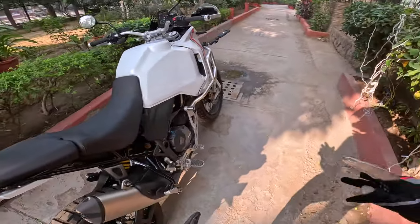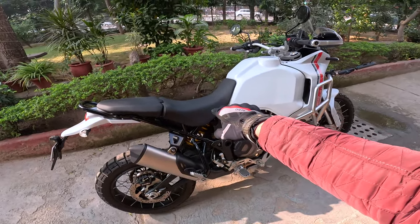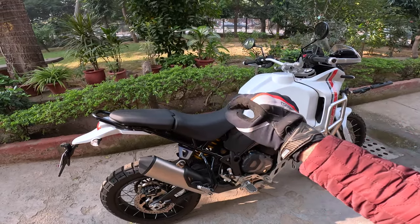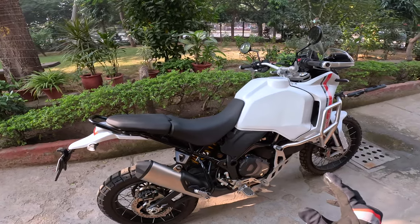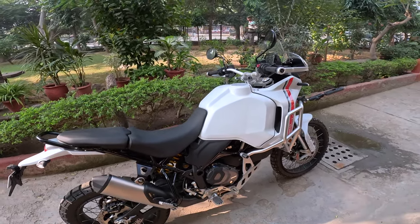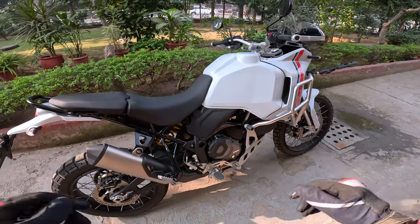This motorcycle has an 875mm seat height, but I think it's 865 for India — I'm not very sure about that. I'll confirm with Ducati once, and I'll mention it in the detailed video I'll make about this motorcycle.